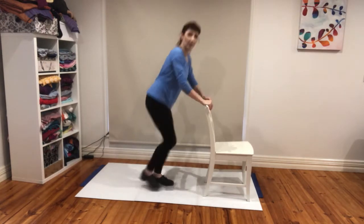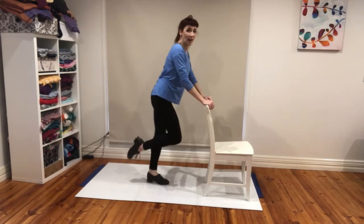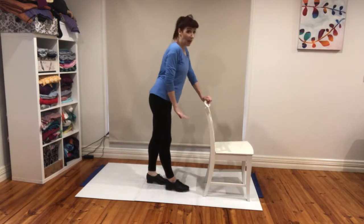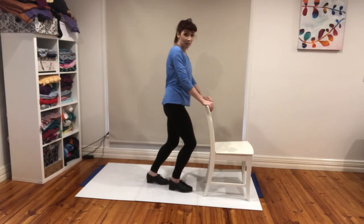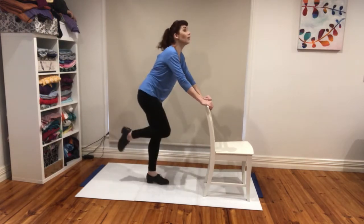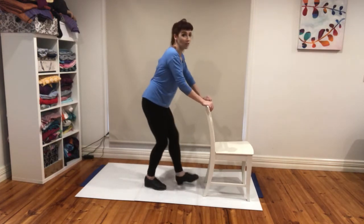Ready, set, go — eight ripples at a slightly faster pace. If you're not hitting your pick-up, try putting that foot out in front of you a little bit, relax your knees, and just let the front of the foot hit. As you pull it back, you relax and it strikes the floor. That's all it is. Left foot: relax and strike, relax and strike, relax and strike.